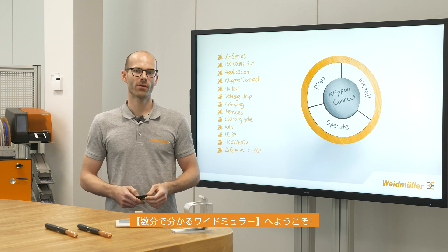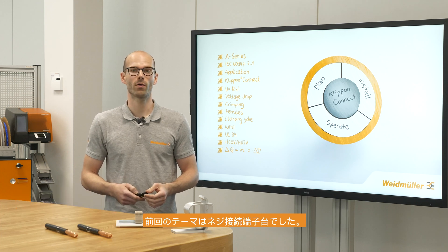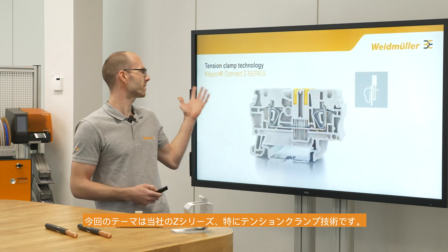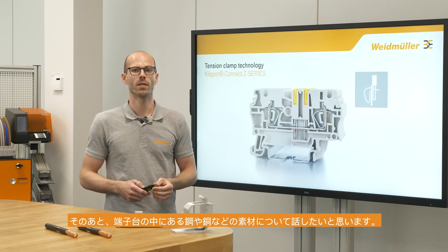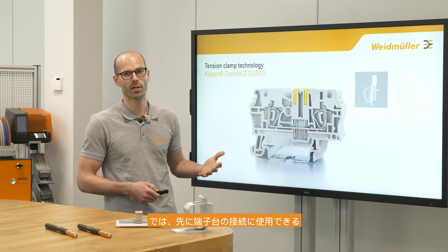Hey guys, welcome to Weidmüller in a Few Minutes. My name is Andrew, I'm out of the product management terminal blocks. In our first video we talked about the screw technology, and today we would like to talk about our Z-series, in particular about the tension clamp technology, and afterwards about the different kinds of material inside the terminal block: copper and steel.